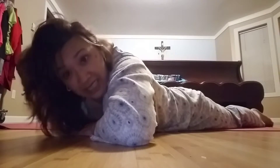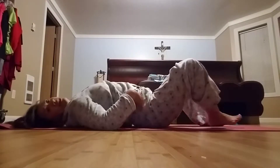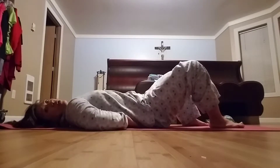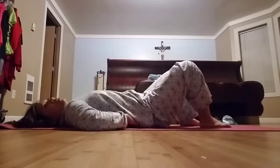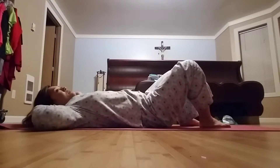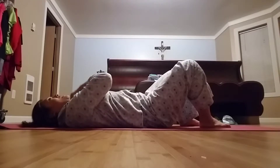So are we ready? Here we go. Lay flat on the floor, belly button squeeze in, no space between the lower back and the floor, knees bent, foot on the floor, hands behind the head just for support. You have the size of a fist between the chin and the chest at all times.